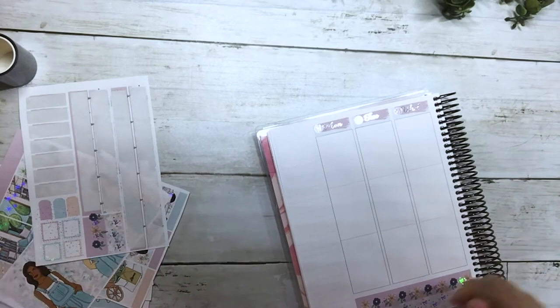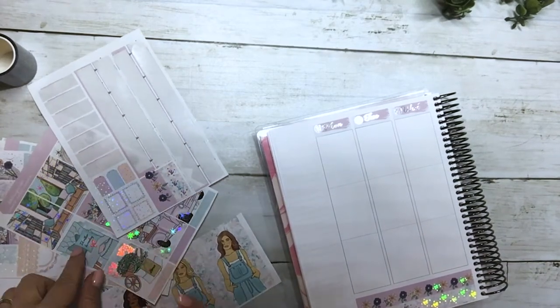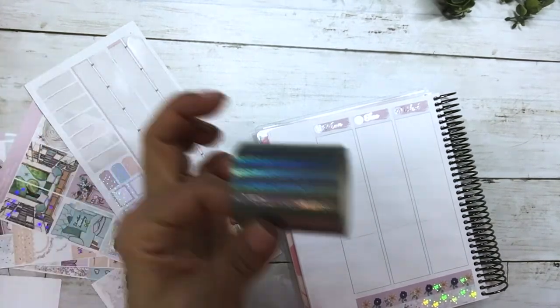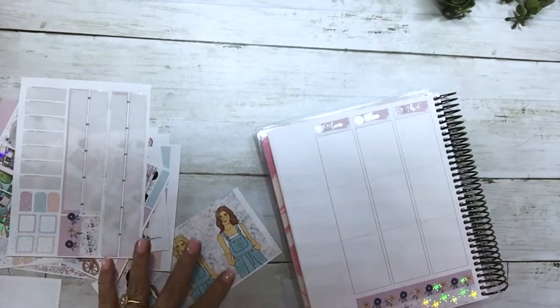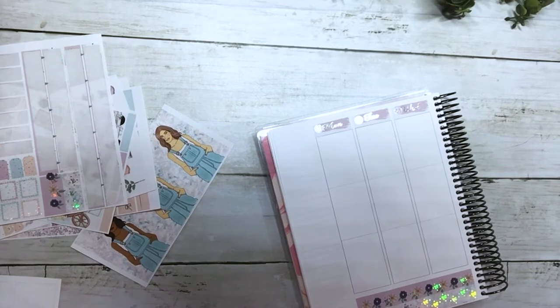I'm going to pause this and then fast forward it, because I'm going to lay down my underlays. I just want to do that in fast forward mode.